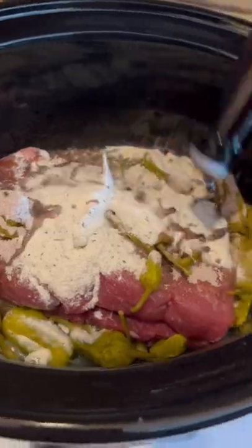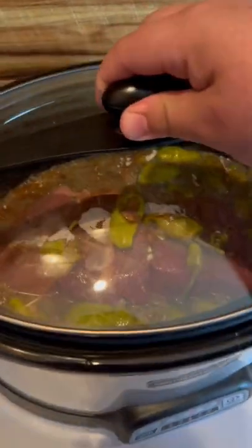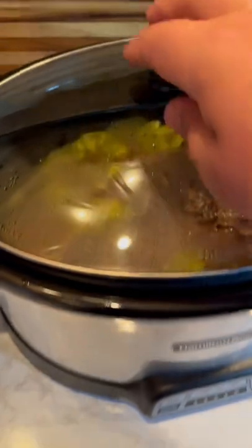Throw your roast, your pepperoncinis, your ozumix, your ranch packet, Hoosier sister sauce, and Danos with some chicken stock in your crock pot for six hours on low heat.